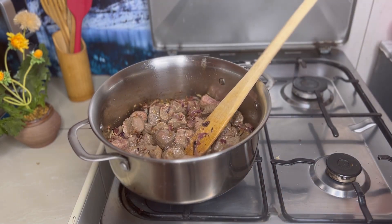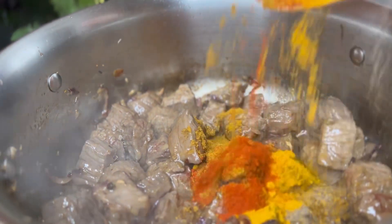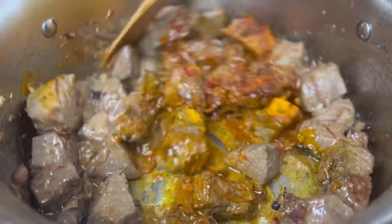I'm using boneless beef because I want to enjoy every bite. I know some people hate meat without bones, but this is a must-try — it's a banger. Once the onions are all mixed in with the beef we move to the next step.